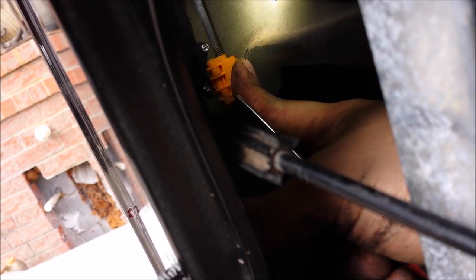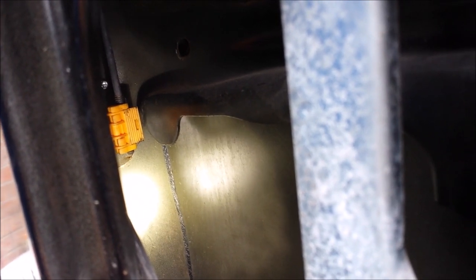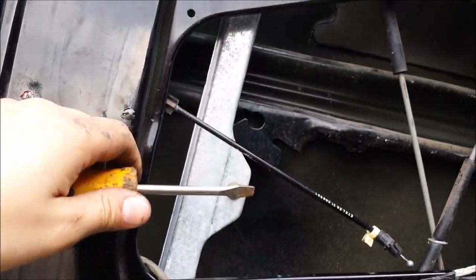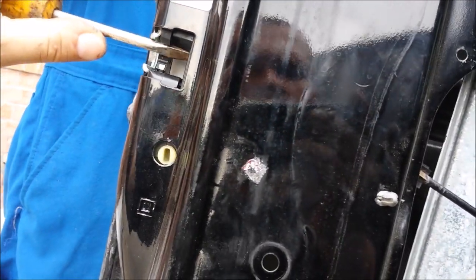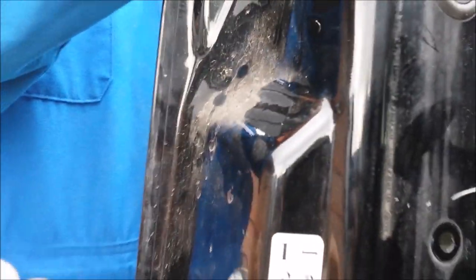Once you have pushed that tab into place and it clips — a lot of times you won't hear it clip — but as long as you know it is sat into place, go ahead and take this time to test. The way you can test it out is by using a flat head screwdriver. You push it into your latch like so, and then you have someone else pull on the door handle outside.